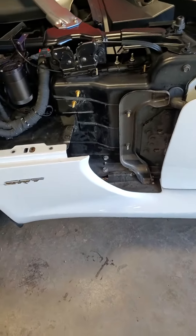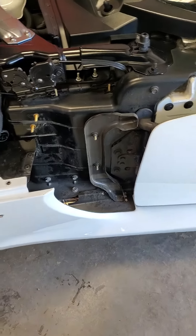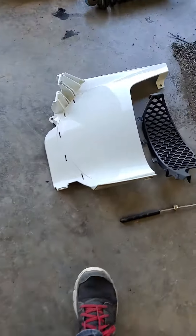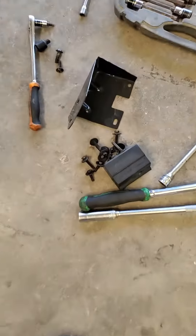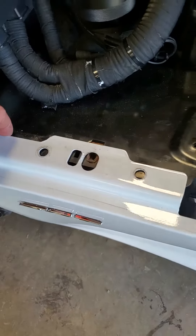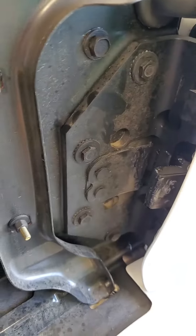If it ever dries out again you'd have to come back and redo it. You just take off your side cover here — those are the covers you get off — and you've got a little bracket there. You get that out, open this up so it can move, get in there, and you'll get that creaking sound to stop.